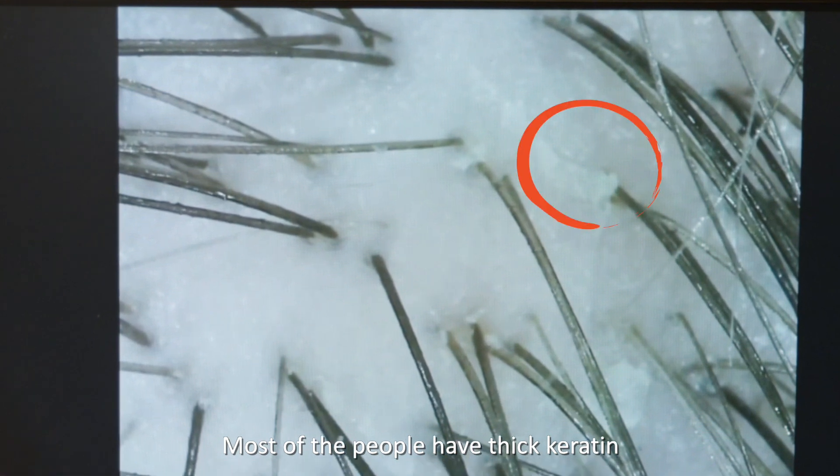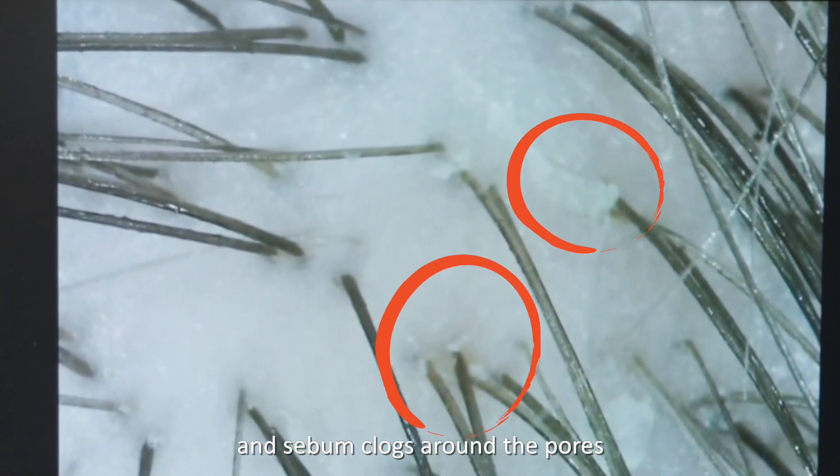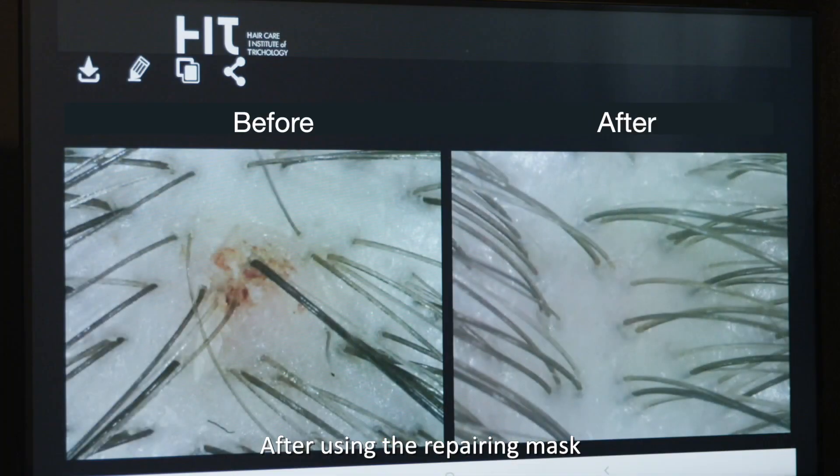Most people have thick keratin and sebum clogs around the pores. After using the repairing mask, it not only softens the keratin and sebum, but also increases scalp hydration.